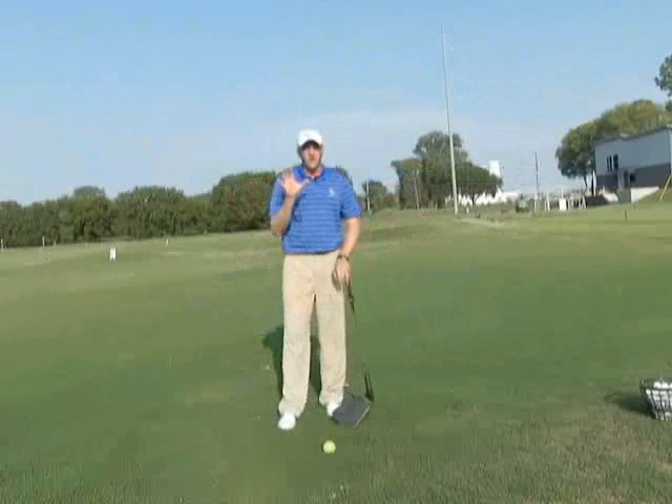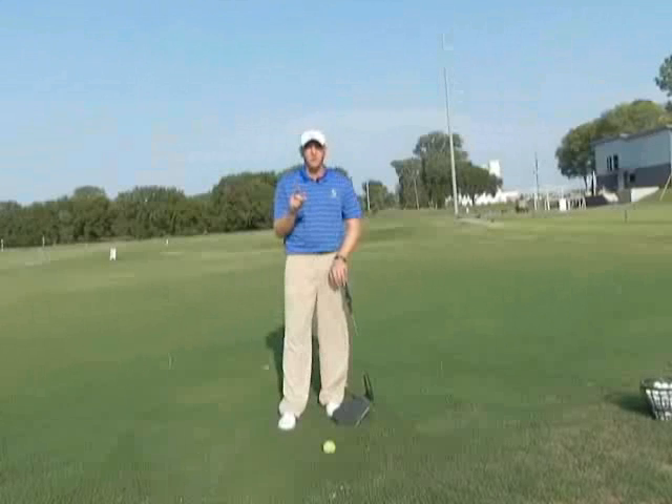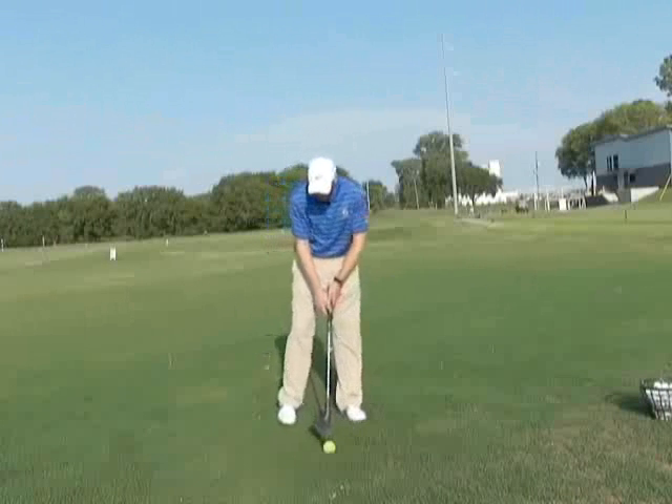If your back hurts when you play golf, this will help you as much as anything else. You will benefit, number one, because you're going to strike the ball more solidly and get compression, and number two, and most importantly, your back will stop hurting. Do this drill.